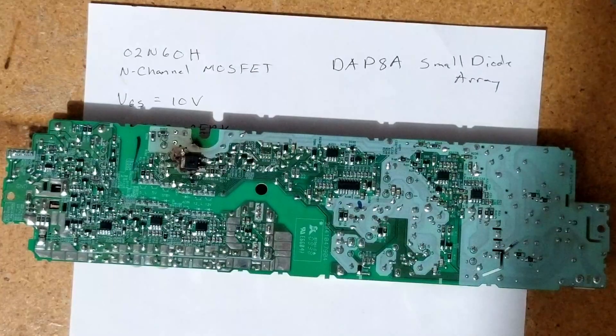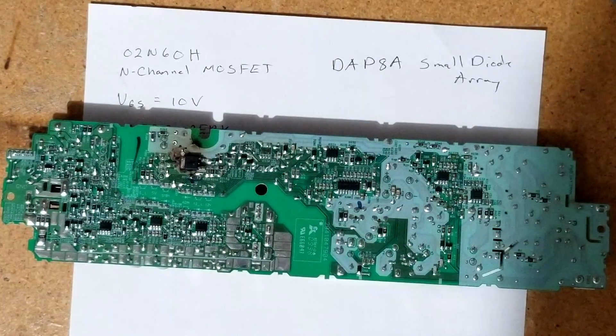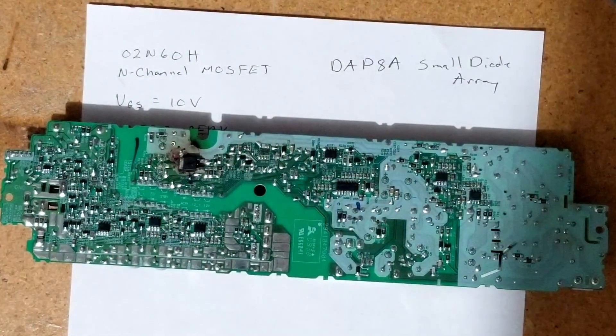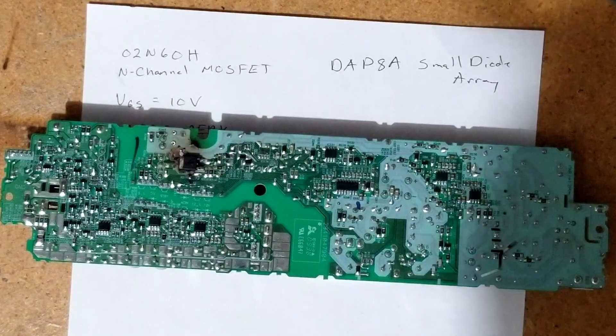I don't want to stick this back in a PS3 — I think it's pretty much destroyed. So I'm going to end the video here. Hopefully these components will help somebody else out in the future. Thanks for watching.